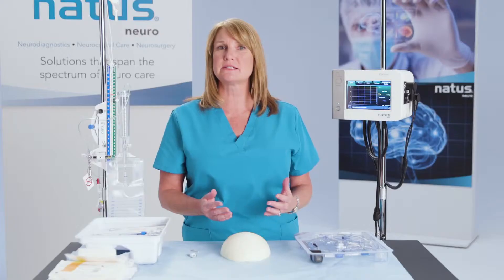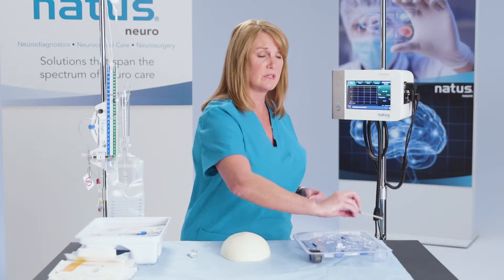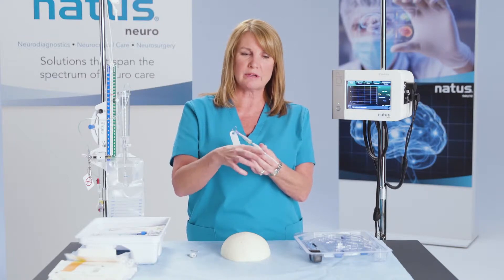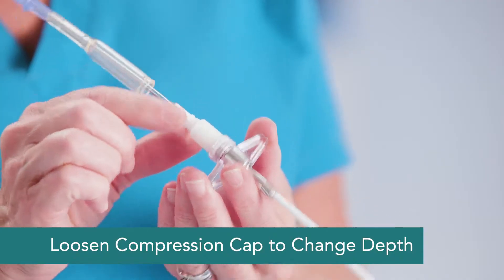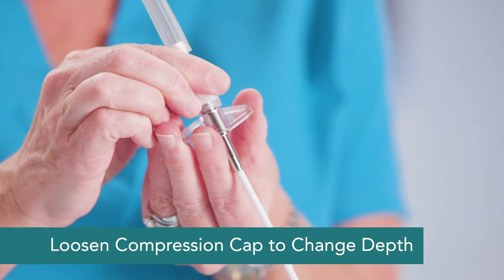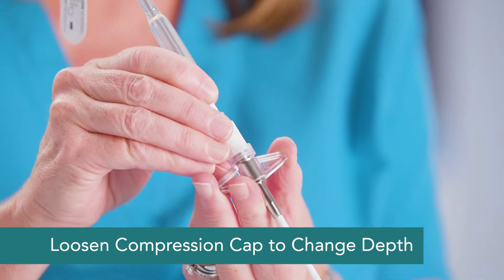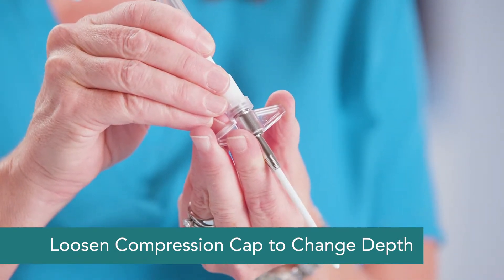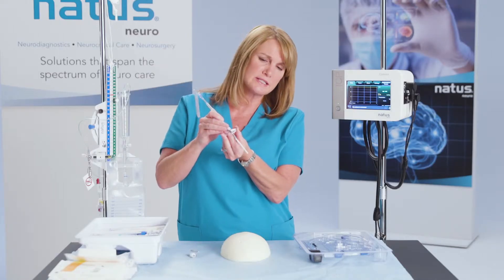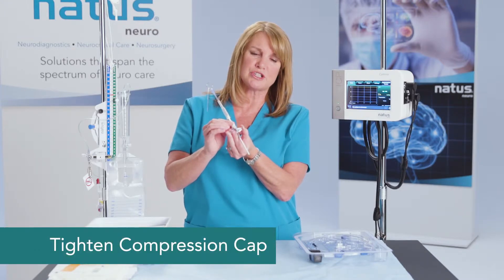Now we want to access the ventricles using the bolted system that has the ventricular catheter attached. You can change the depth of your ventricular catheter by loosening the compression cap and pulling back. You can set it at 5 centimeters, 6 centimeters, or 7 centimeters. I'm going to use the 6 centimeter depth here, so I'll tighten the compression cap.